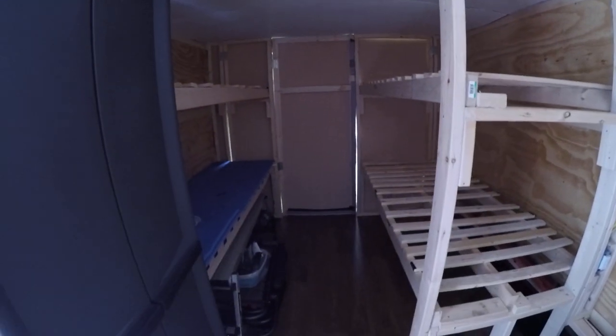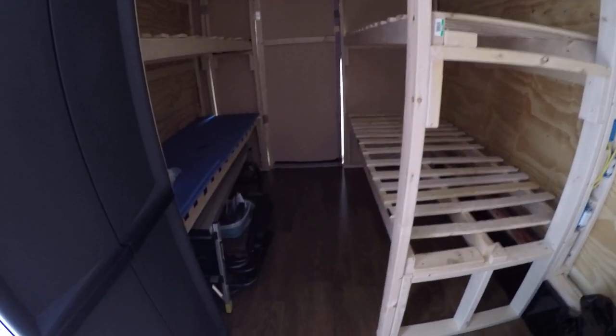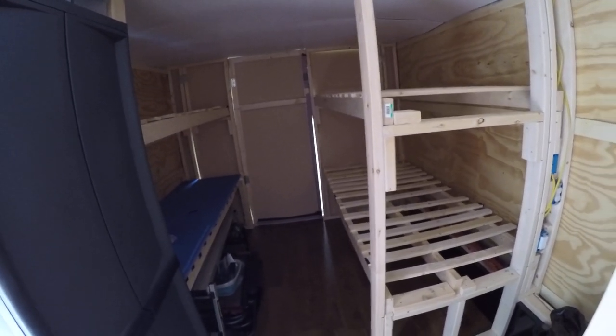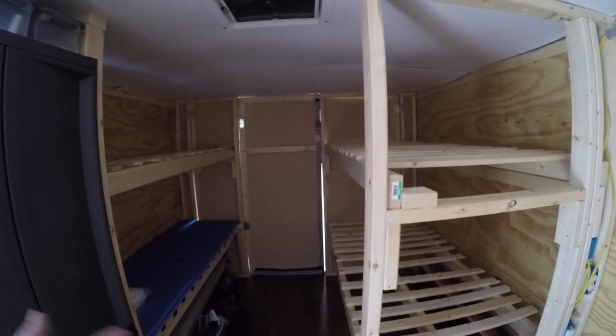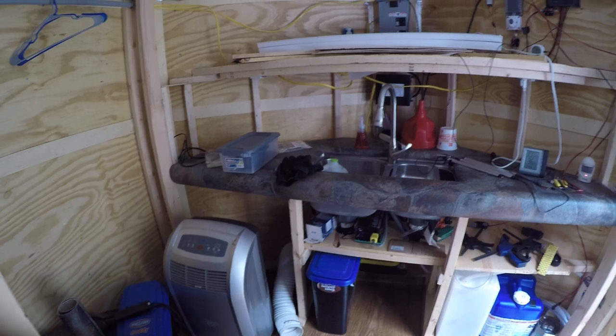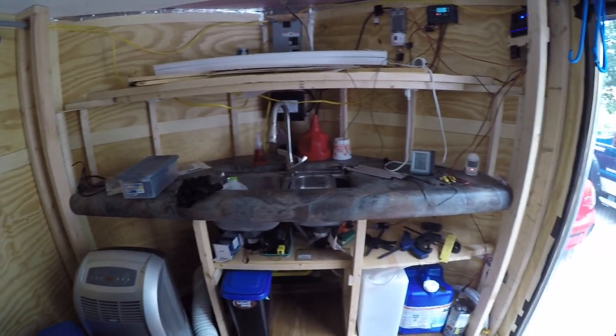The main benefit of buying this one over an empty trailer is you already have the floor and the beds. But maybe it's just you, your wife, your husband, or one kid — sleeping five or six is probably too much. The fold-away system really makes a huge difference.